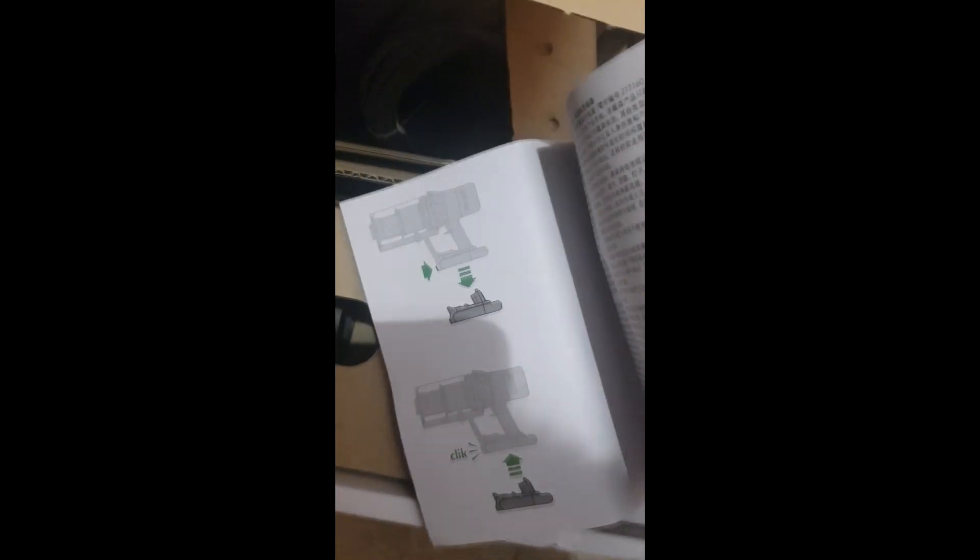We also have a manual for the battery charger — you can see this is the manual. A lot of things included. Here you see how you click the battery inside the unit. It has different languages. Probably it has English as well. So I would say a lot of things for a vacuum cleaner. Here we have the pipe.